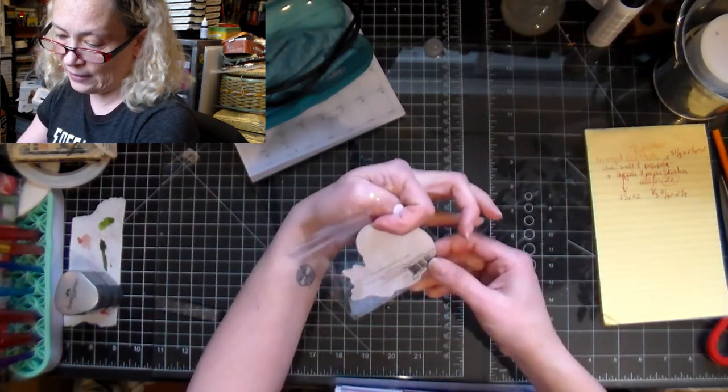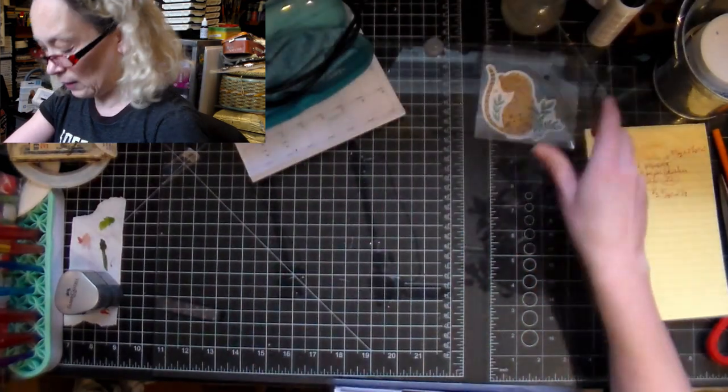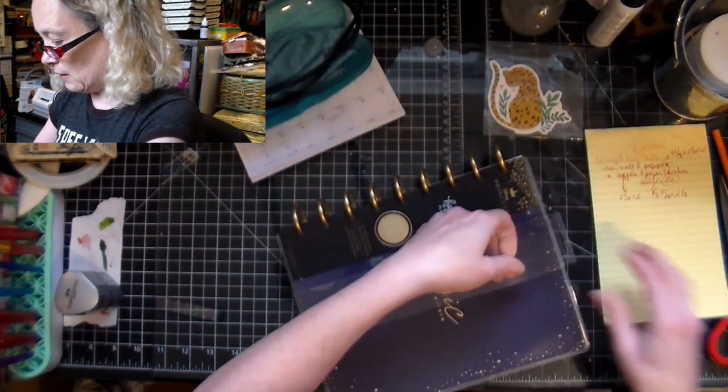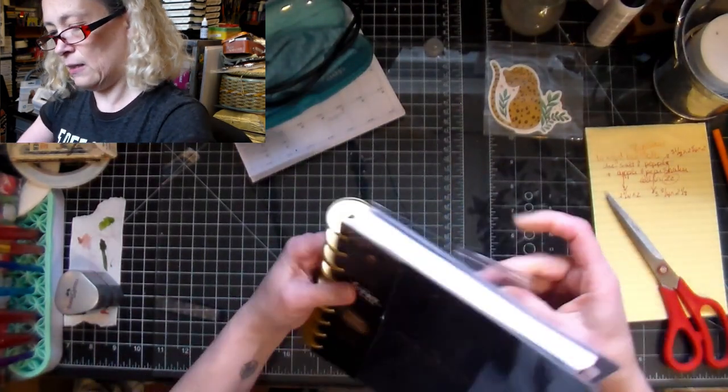So first of all, this is a super cute little sticker that came with it. One of the things I purchased is this here - 'Magic Begins Within' - and it's Disney Princess.